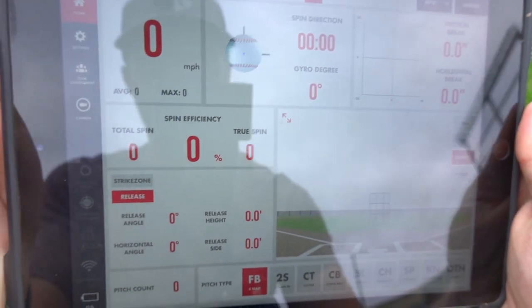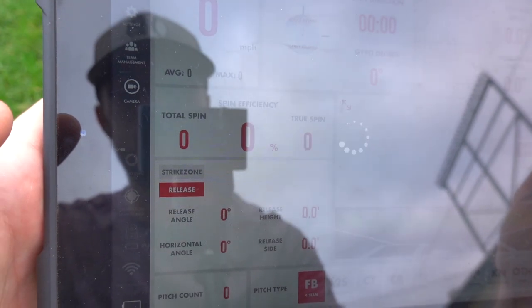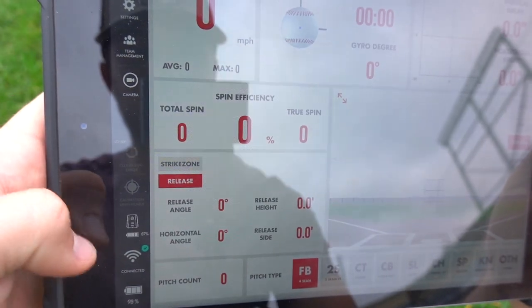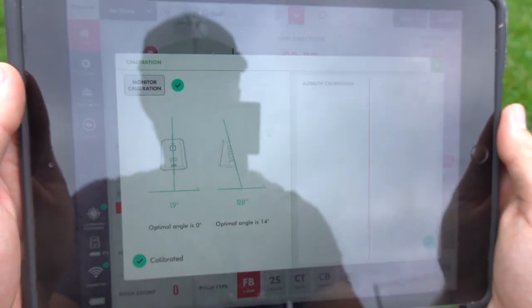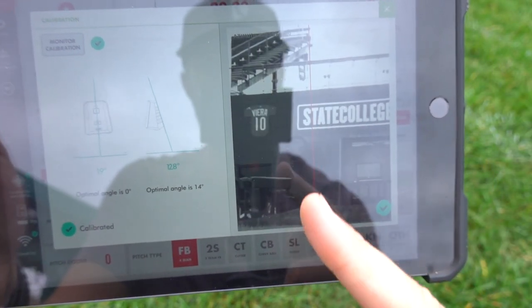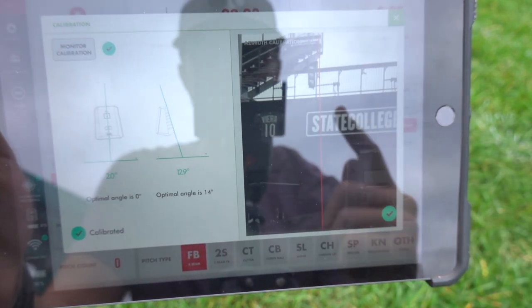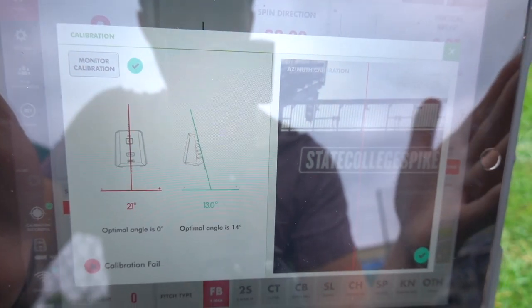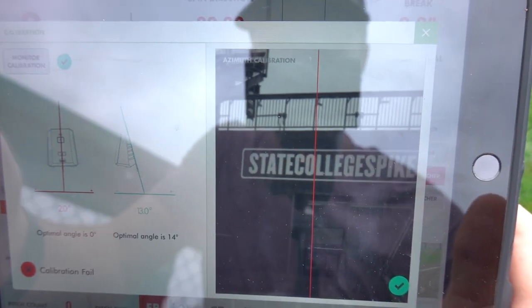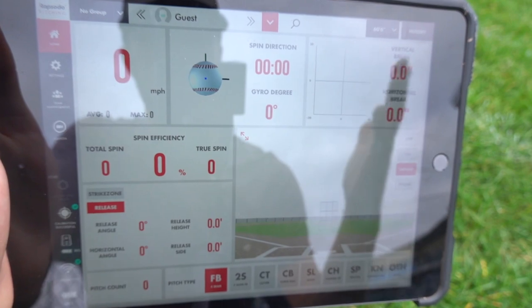The app will open up and the things we have left to do include connecting to the unit — and we're connected. Then we have to calibrate it. What we have to do is make sure that this red line is through the center of the mound. As you can tell, we have this set up in the middle of the rubber, and we are good to throw with this guy.